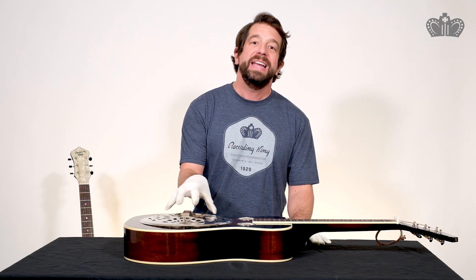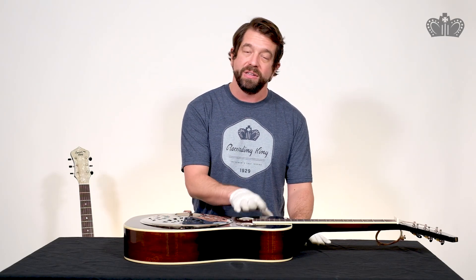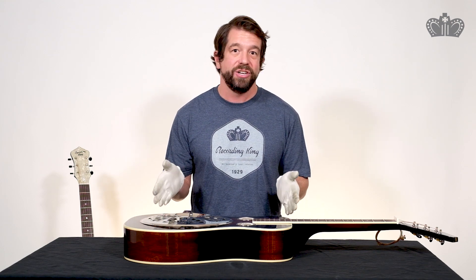Hi, I'm Travis from Recording King. Welcome back to our video about the interior of three different wood body resonators that we make. If you want to hear a short clip of how each of these models sound, you can check out the video that leads right into this, which shows each of these three models being strummed. This video is going to actually go inside and let's see what's in each of these instruments.